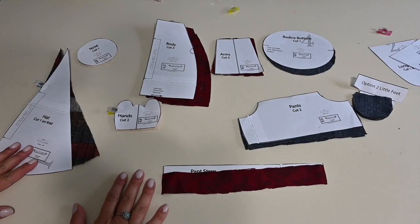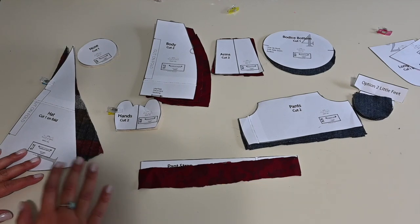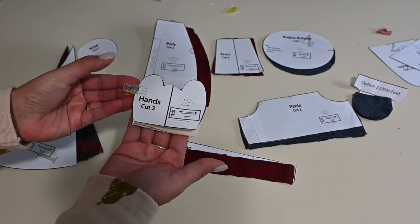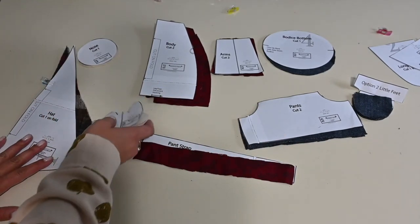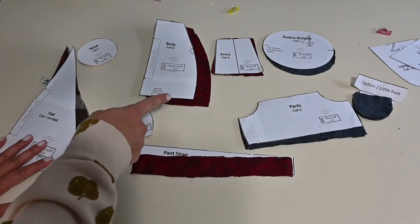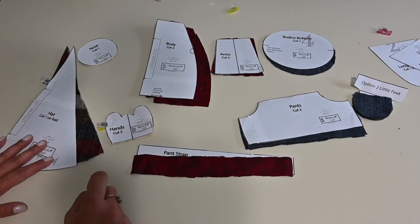The really cool thing about Ellie and Mac patterns is all the different options that they offer. What I always recommend is to figure out what option you're making, then lay out all your pieces, cut them out, and use a little clip to clip your pieces together so you don't lose them later, especially when you have small little pieces like in this pattern. I am going to be making the pant option with the strap. I'm using the little feet, the arms, the nose, the body, and the hat. And I'm using the short beard.